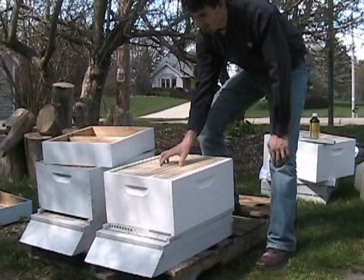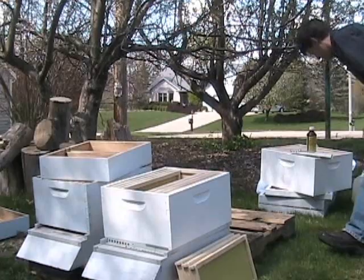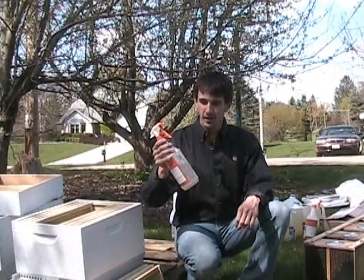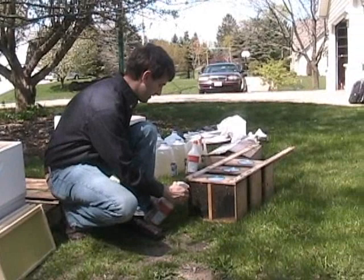We start the package installation process by removing three or four of the middle frames — this is where we'll dump the bees into. I've pre-mixed one-to-one sugar water.